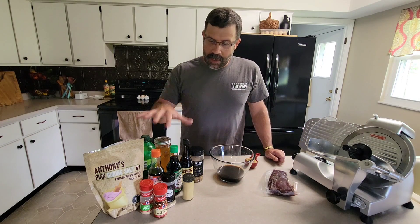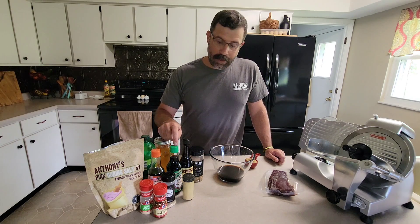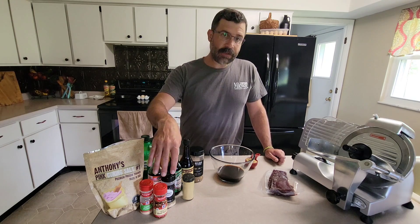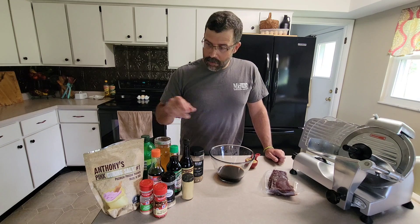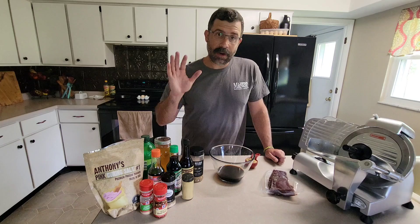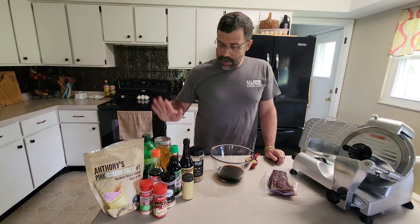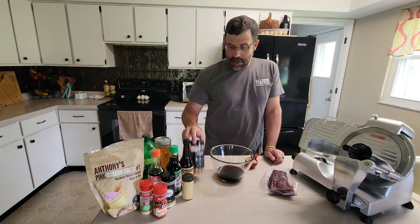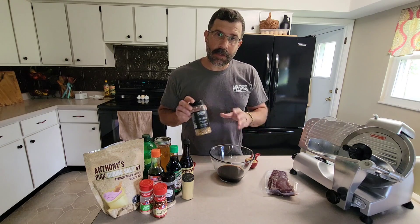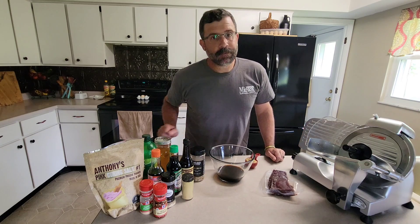This jerky marinade has a lot of ingredients but they're pretty common in your household. It's got a base of teriyaki with a little bit of soy sauce, worcestershire, onion powder, garlic powder, chili flakes for heat, and ginger powder. We're going to use just a little bit of pink curing salt to help it last a little longer. A little bit of lime juice for acidity, some local honey, and we're going to use a little bit of Reload Magnum in the marinade as well as some seasoning salt right before we put it on the smoker.